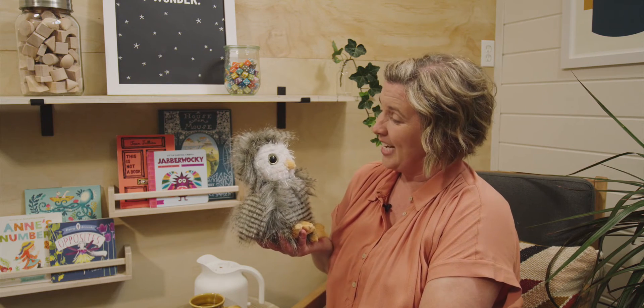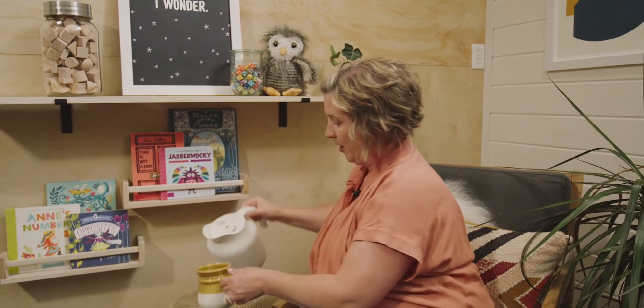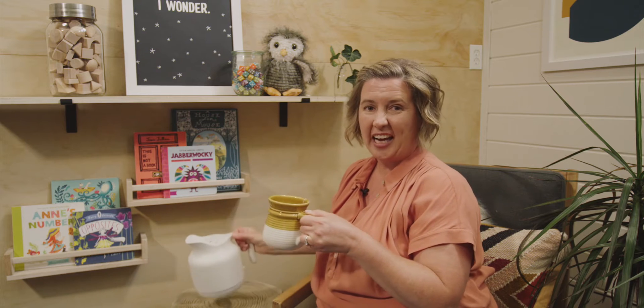Are you ready to get started? Before we begin, I'm going to pour myself a cup of tea. And while I do that, can you gather your supplies and meet me at the table?